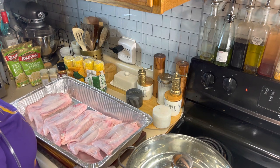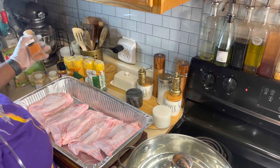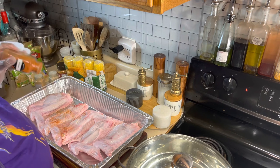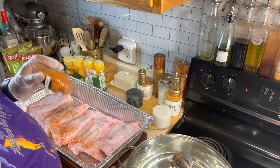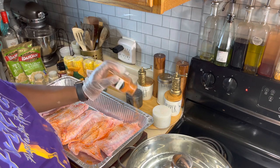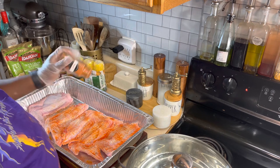The first thing we're gonna do is start off by seasoning our turkey wings. I am going to go down first with my sazon — shake it on there like so. The more you put, the more golden brown your turkey wings will be. Let's get that on there and cover them like so.